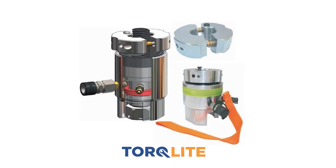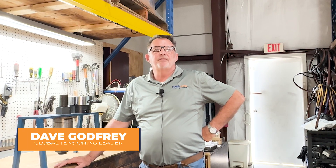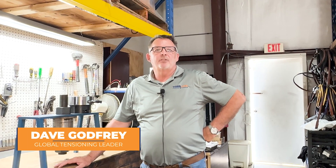When bolt tension is your preferred method of tightening for critical connections, Torkelight's versatile design is easy to use. Hi, I'm Dave Godfrey. Today we're going to demonstrate hydraulic tensioners to you.